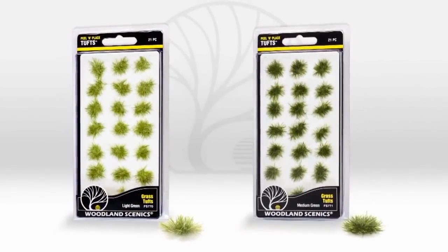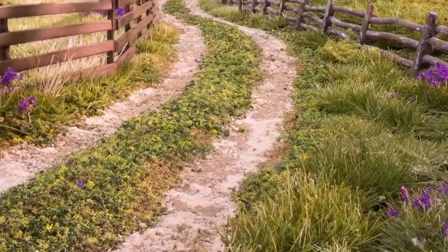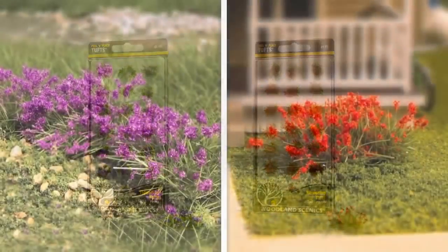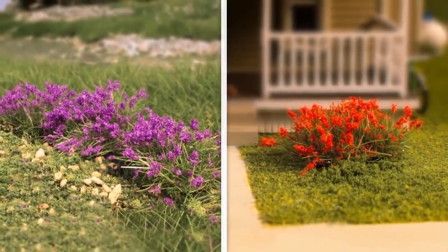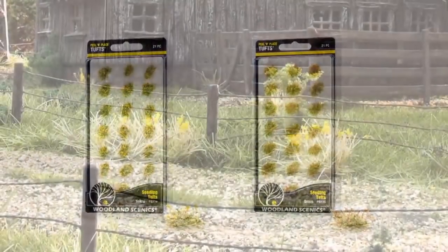First, there's grass tufts, which are available in light and medium green. They're very versatile and can be added anywhere on your layout. Flowering tufts come in violet and red. Use them to create colorful flower beds or add wildflowers to a rural landscape. Seeding tufts are available in yellow and brown. Try placing them on a farm or down a gravel road.